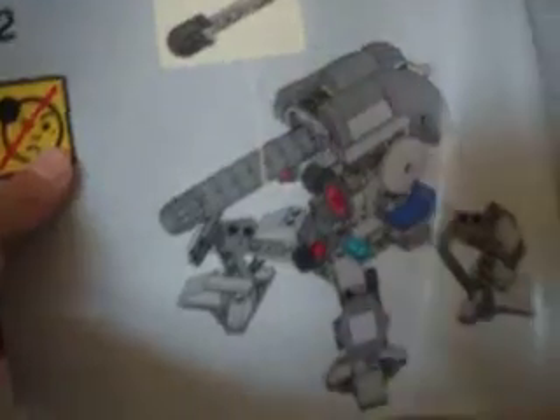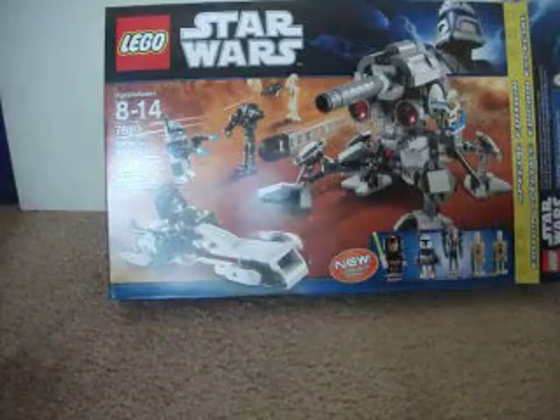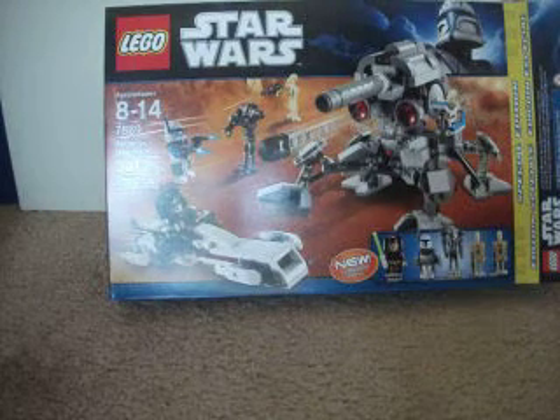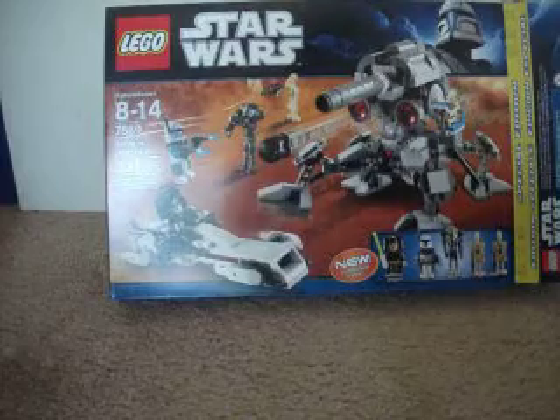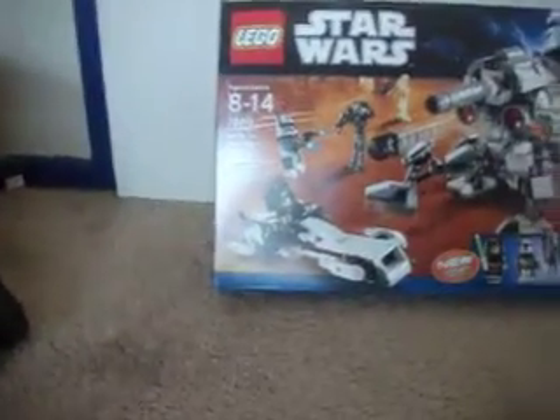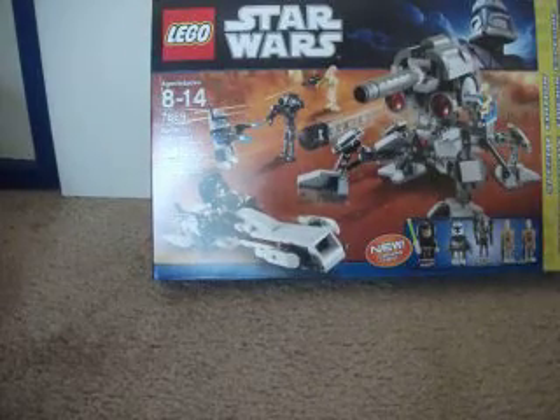And this is what it's supposed to look like when you're done. That's pretty much it for this video, guys. I'm gonna go build this. I have the LEGO Star Wars kit one, and I just got my second kit with this — so that's pretty awesome. I'll build that, and possibly I'll do a review on all of them.